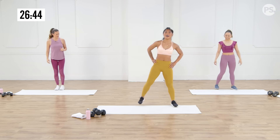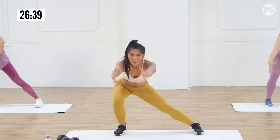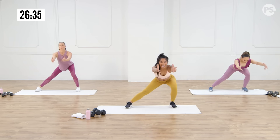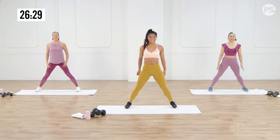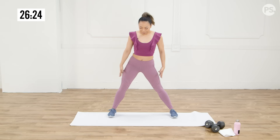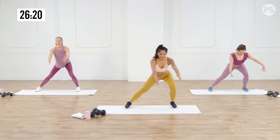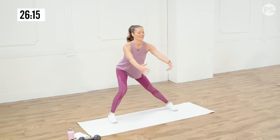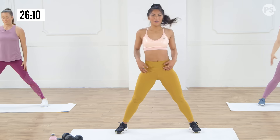Let's go ahead and take the feet nice and wide. We're going to take it to a lateral squat so our feet will stay stationary. We're going to shift it to the side, bring the arms forward, and then stand it up nice and tall. Shift it to the side — really thinking about sitting back into the hips. All about those hips opening up. I'm feeling warm already. Last one on this side.